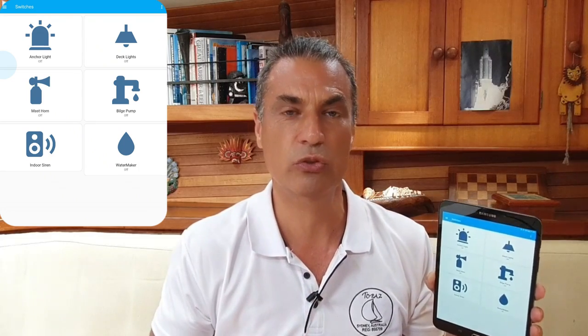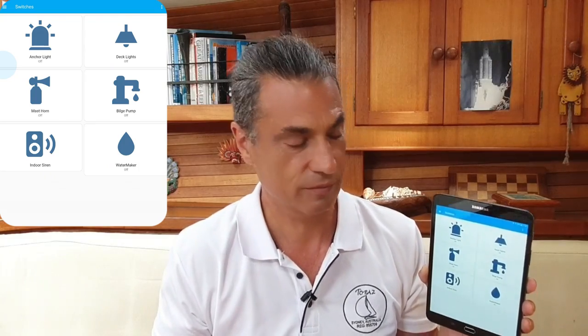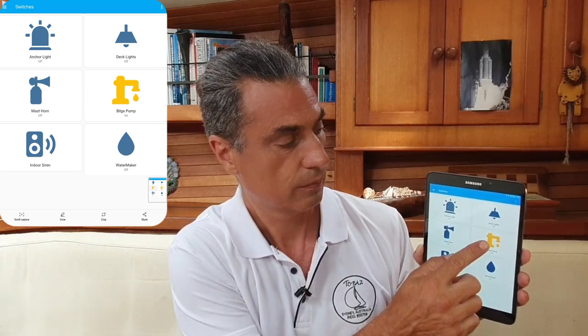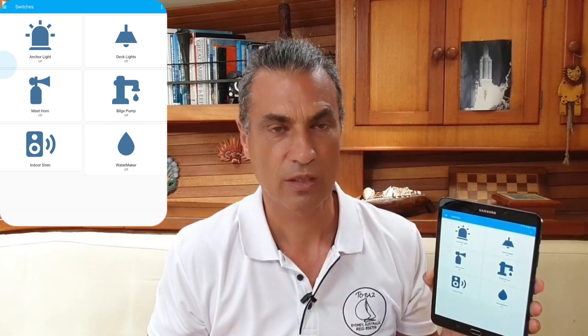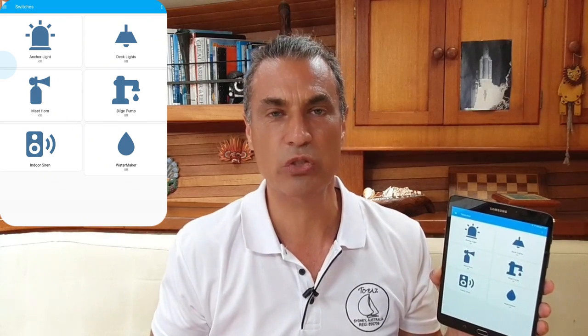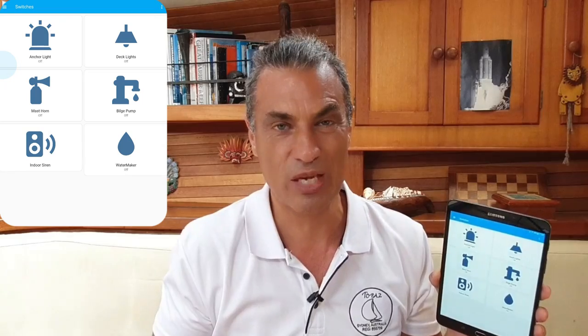I have a mast horn, which is on top of the mast. This is really useful to scare off intruders or birds, or just to alert other boaters near my boat. I have a switch for the bilge pump. The bilge pump is normally started or activated by a float switch. But say I'm on land and I receive a notification from my boat that there's water in the bilge — I can start the bilge pump from land, maybe if the float switch hasn't worked.